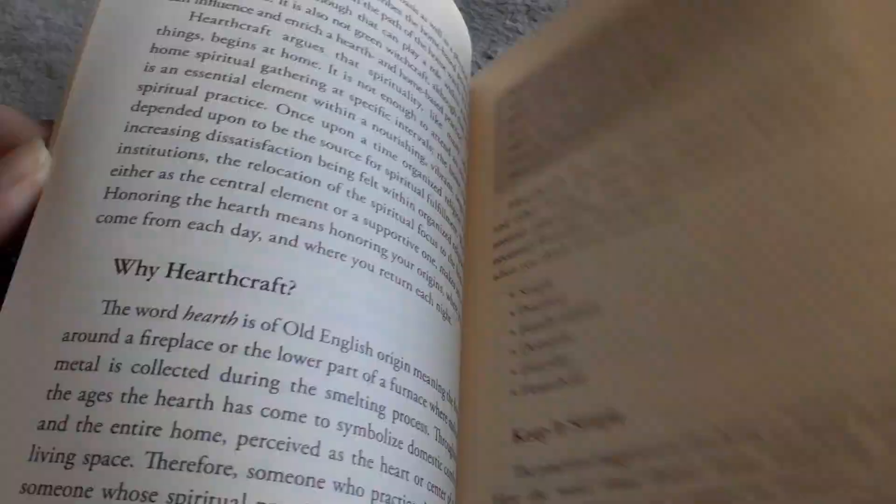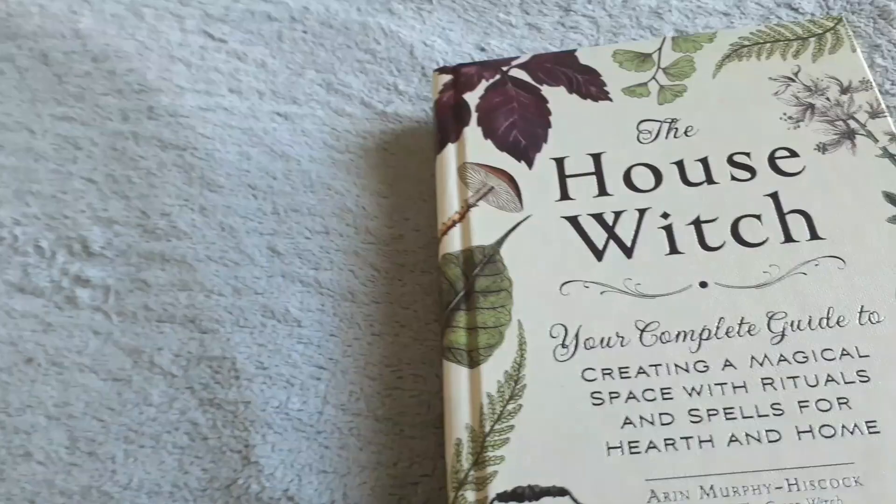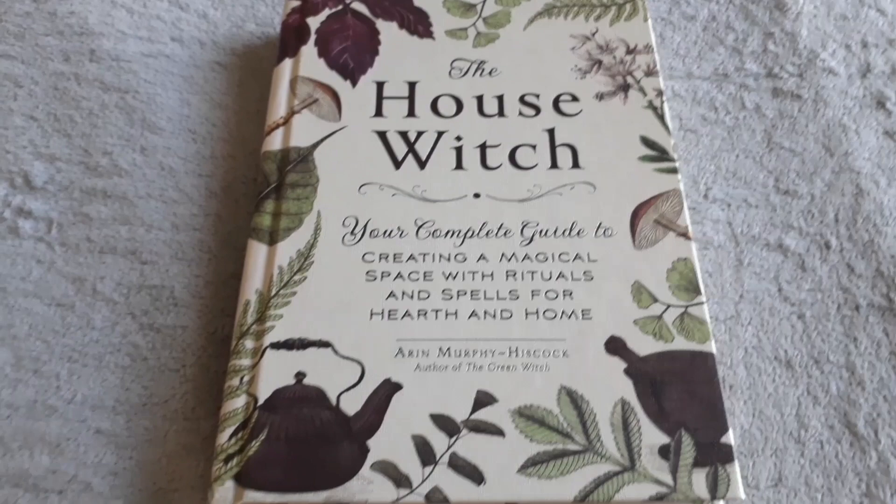We're getting close to the end. Everyday things can be magical — so this is what she's done. I'm assuming, since I haven't read it yet, that she's taking things you do around your home, your house, your kitchen, and turning it magical. I like that idea a lot. This looks like it will be a pretty good book. There is a lot of repeat information, but it's a nice hardbound book from Adams Publishing. I bought it for about $12 on Amazon USA. I hope you enjoyed this video, and I'll be back with more videos very soon. Bye for now.